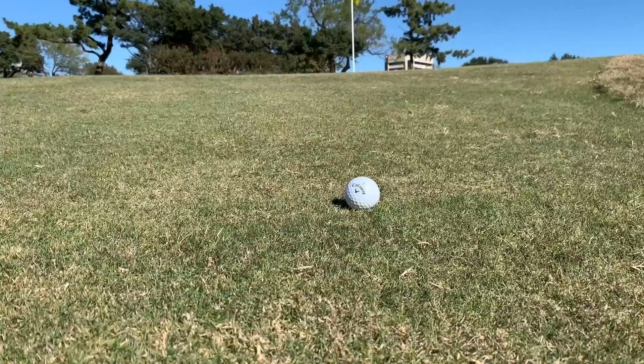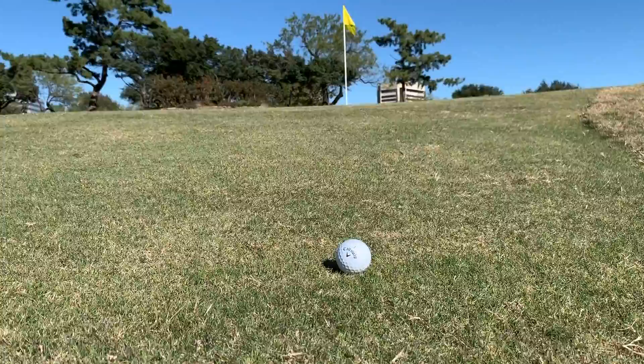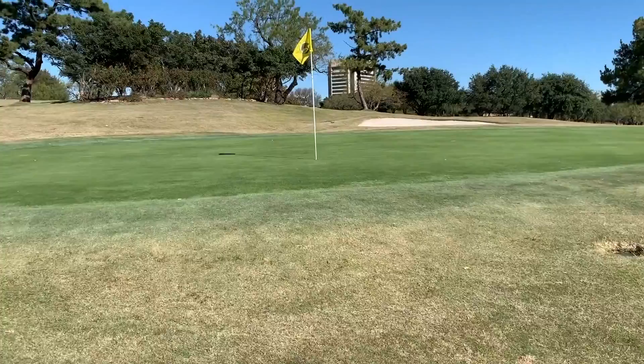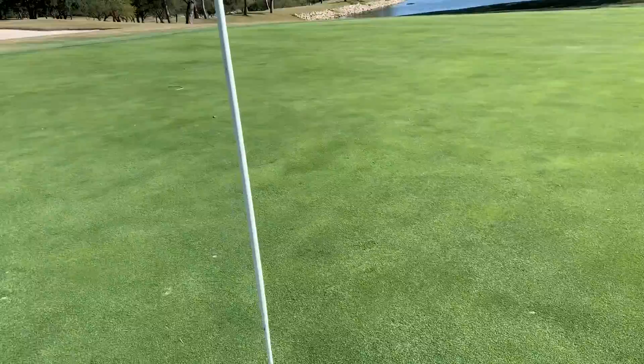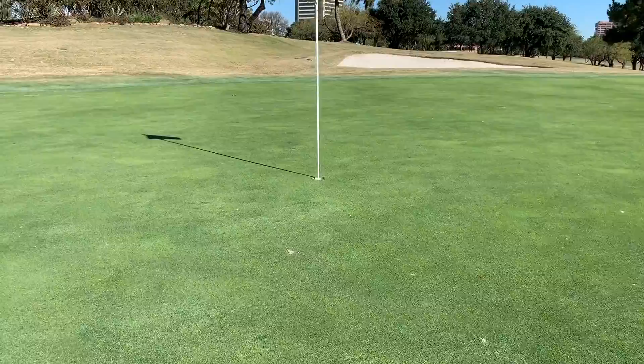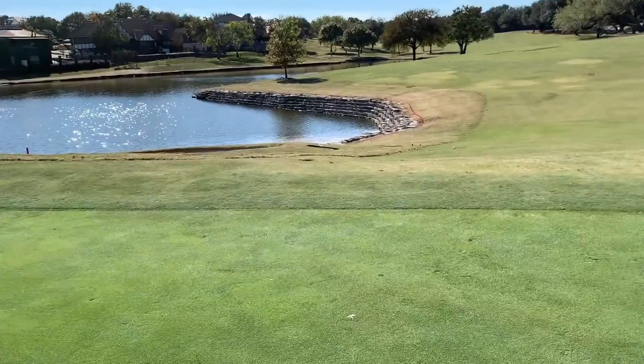Let's first take a look at the shot we're faced with here. You can see this lie. The grass here in Texas right now is starting to go dormant. Wherever you may be, the grass might be dormant already, and dormant lies are tricky to hit those wedges from. It's really easy to chunk it and get that clod — that wedge caught up in the grass. You'll also notice I have less green to work with than I have fringe to carry, so I've got about 12 feet of fringe. The greens are still in relatively good shape, but you can see the shot that I'm faced with. To use some kind of wedge from there would be high risk to try and land it on the green.